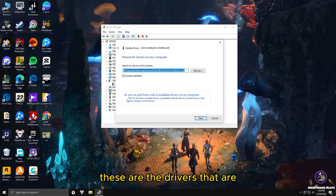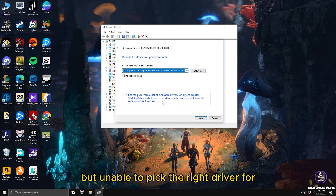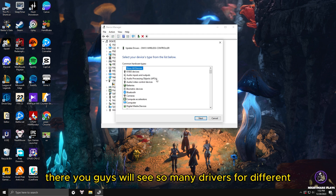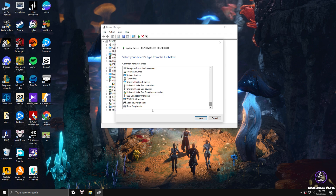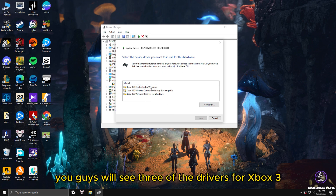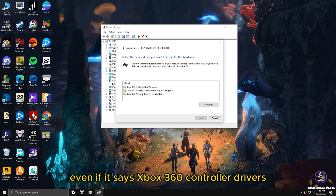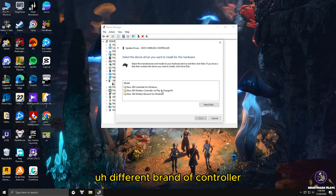Click 'Browse my computer for drivers', then click 'Let me pick from a list of available drivers on my computer'. These are drivers installed on your Windows system by default but unable to pick the right one for your controller. Scroll down and you will see 'Xbox 360 Peripherals' — click on that and click Next. You will see three drivers for Xbox 360 controller and peripherals. This doesn't matter whether you're using an Xbox controller, PS controller, or any other brand.